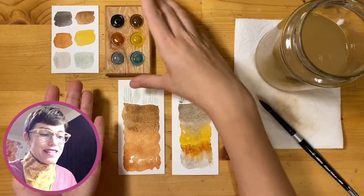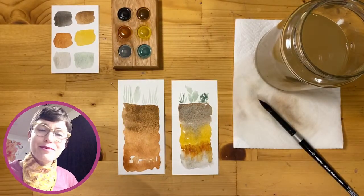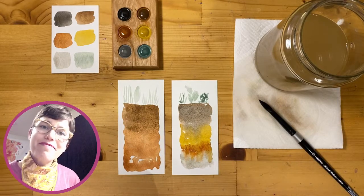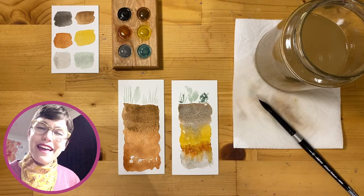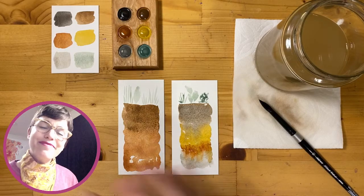Soils are so beautiful when we stop and take a look. Our hope is that these watercolor paints, coupled with the fun activity of making soil profiles, has helped you see soils in a new light. Now get out there and find some soil profiles wherever you might be, and let me know what you find — I'd love to hear from you. That's all for me, bye!